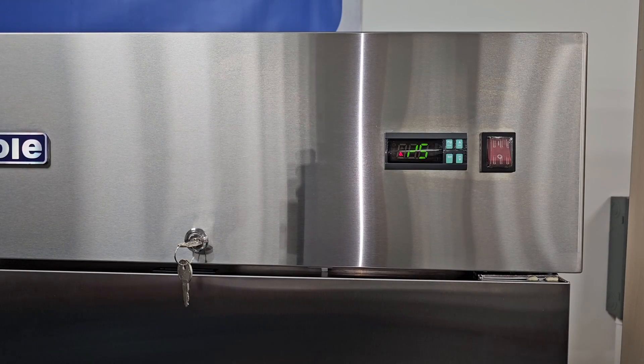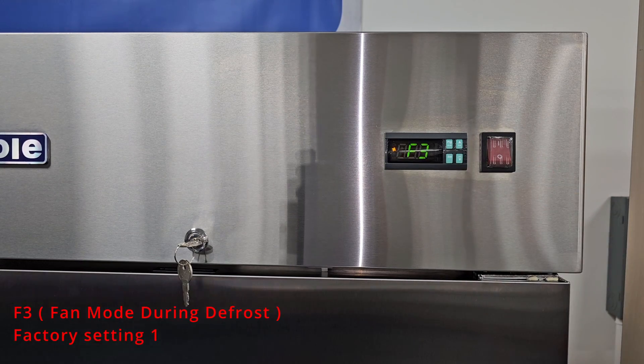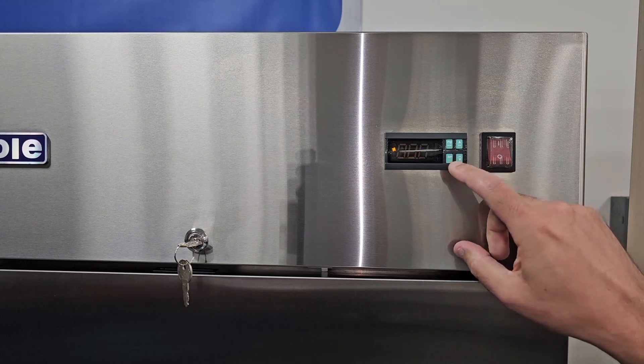Use the down arrow to scroll through the parameters. The next parameter you'll see is F3, and that means fan mode during a defrost. The factory setting is 1. If you want to change this parameter and have the fans run after the defrost, you can set this parameter to zero.